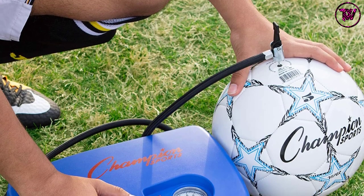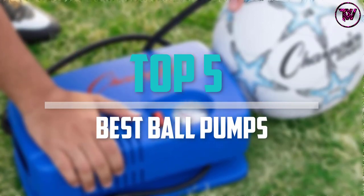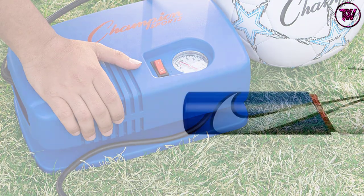Are you looking for the best ball pumps in your budget? Well, in today's video we break down the top 5 best ball pumps that are available on the market. I made this list based on their price, quality, durability and more.